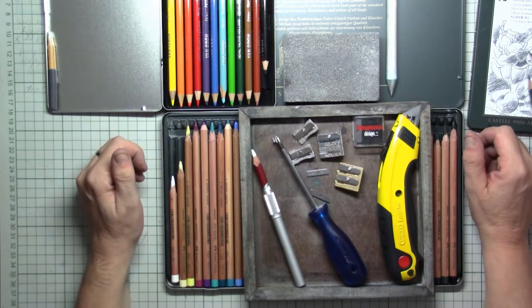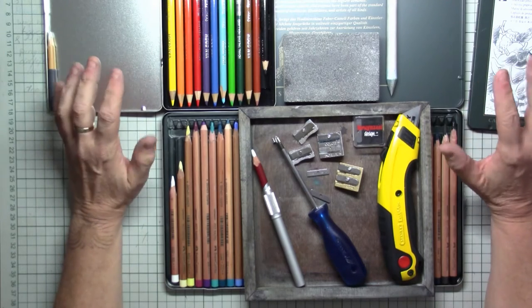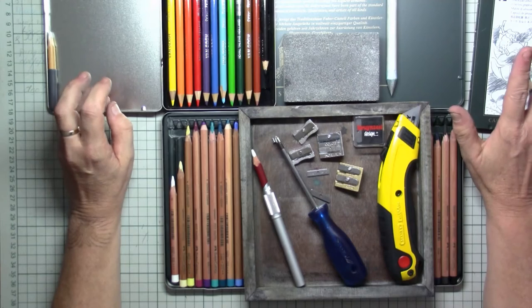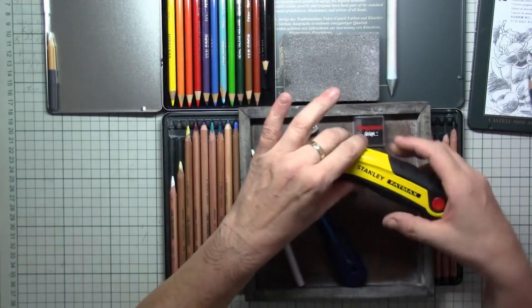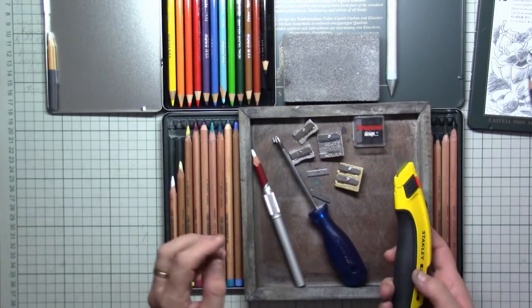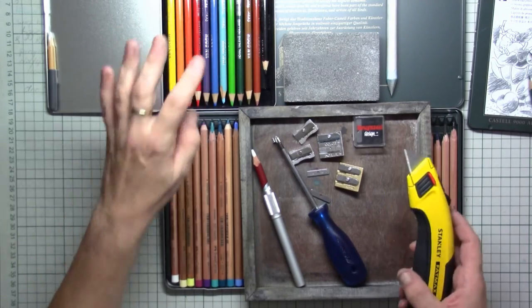Hi everyone and welcome to this 'how I sharpen my pencils' tutorial. What I always have next to me is a razor sharp Stanley knife, and this I use for sharpening my pencils.